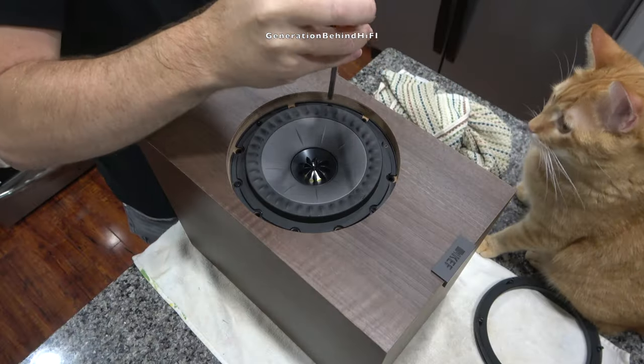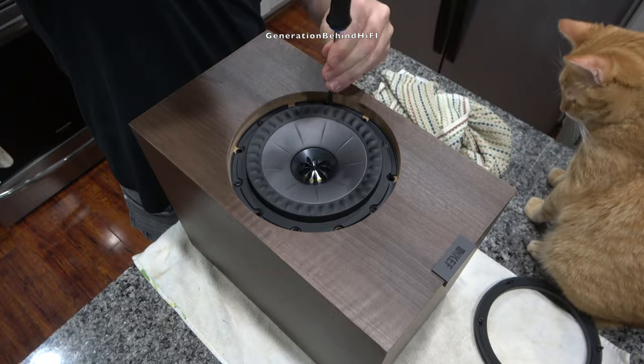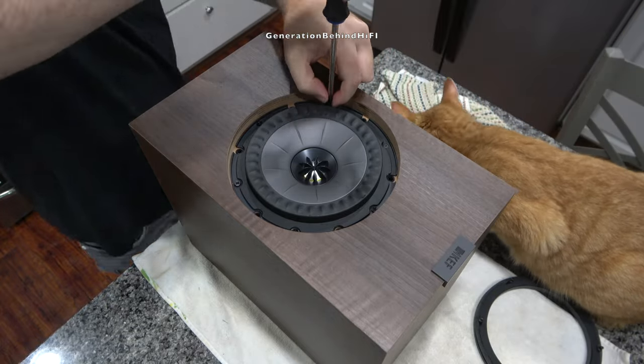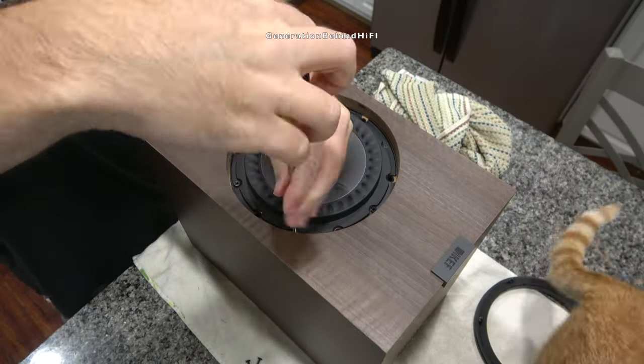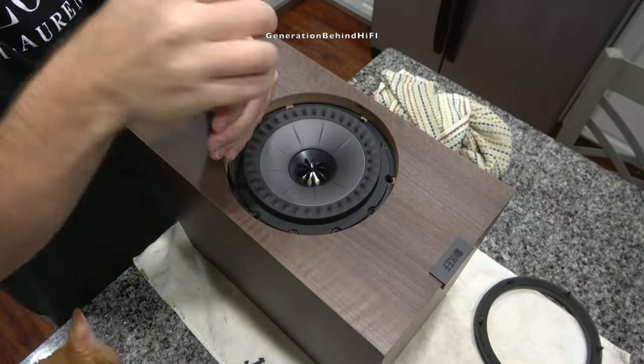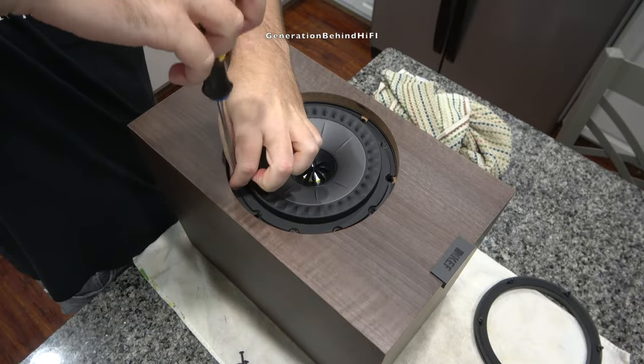The Uni-Q driver array is held in with 6 Phillips head screws. These screws are screwed directly into the MDF on the front baffle and contain no metal inserts for strength. There might be other brands that offer metal inserts in this price range, but the only ones I've come across so far are the B&W 600 series from a few generations ago.